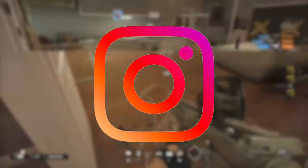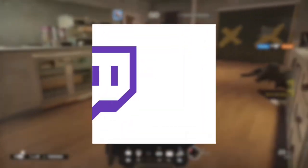Anyway, follow me on Instagram, TikTok, and Twitch. All links will be in the description. I'll be live streaming on that, so yeah.